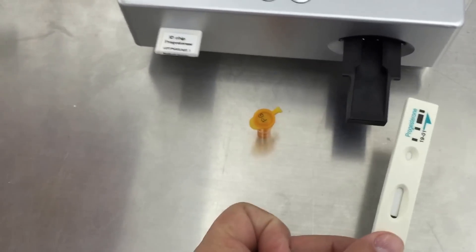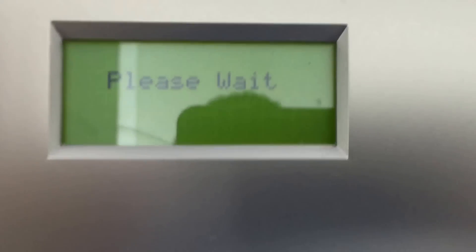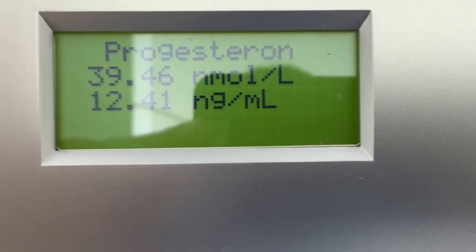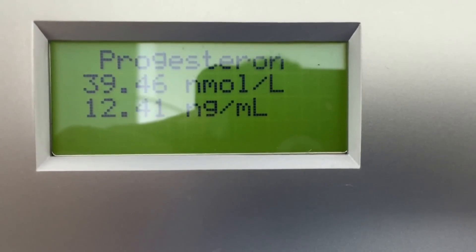After you've waited 15 minutes, you put it in the machine, you press select, and it'll start reading — it reads immediately. The result is 12.41 ng, so she's ready to be bred. Thank you.